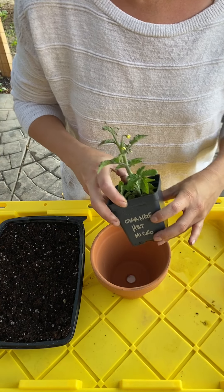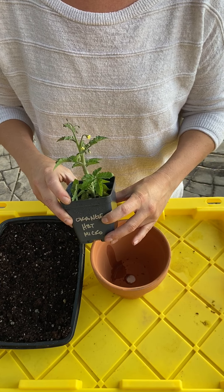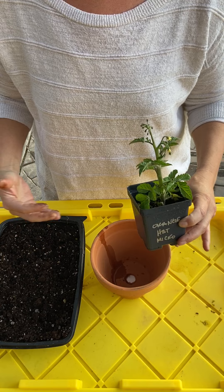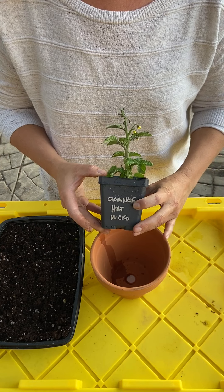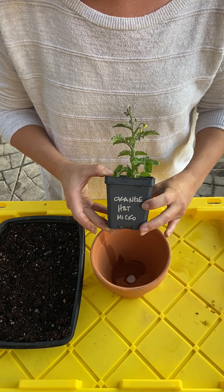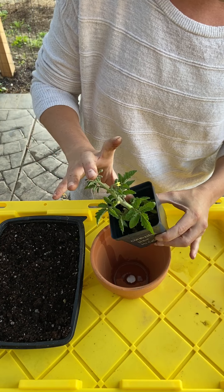We're going to go over how to plant tomatoes inside of containers. If you're planting in the ground, I have a video on that, but if you're doing container gardening, this is where you want to watch. We're going to plant today a little micro tomato — this is an Orange Hat micro.